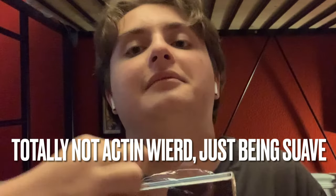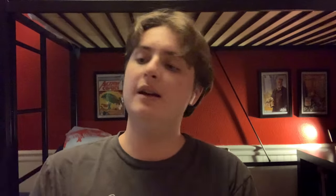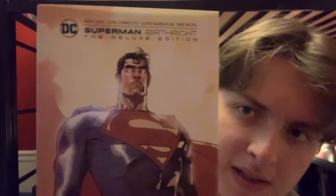Let's unwrap this. Sticking everywhere. This feels quality — if you guys could feel this, like the dust cover on this, this feels genuinely quality. There's no damage whatsoever on this book. Let's just take a look at this cover — this looks amazing.